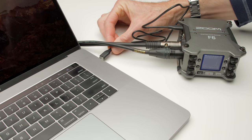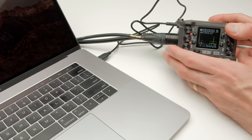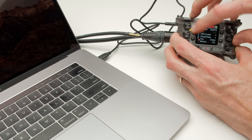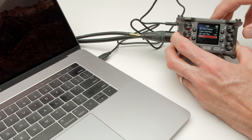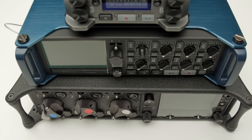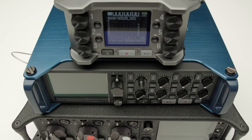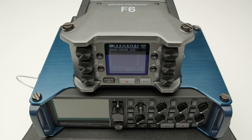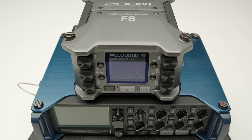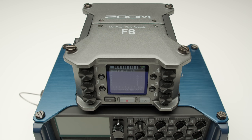One of the things people notice initially is that this is a very, very small recorder. We're looking at something that's just barely over a pound in overall weight — tiny based on what you get. You have six XLR microphone inputs, and this is the smallest recorder with that many inputs I've ever seen.